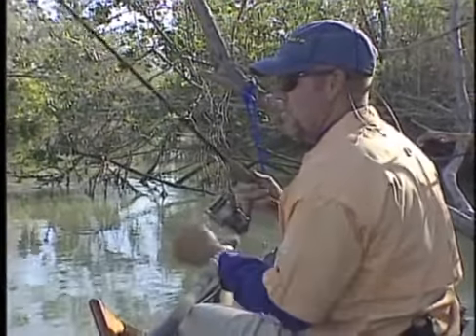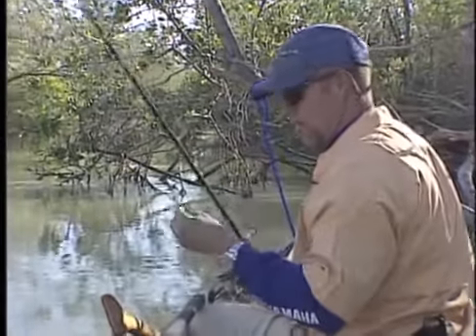What it allows the shrimp to do is swim in a natural motion. We call these a troll rig — the old timers do.